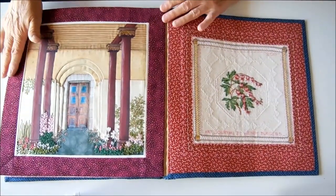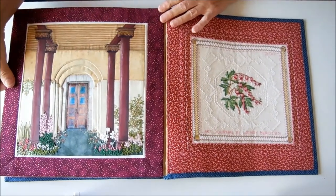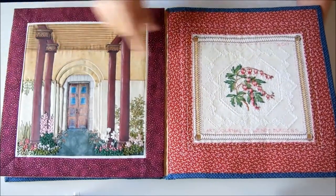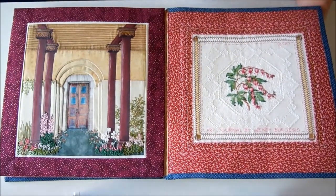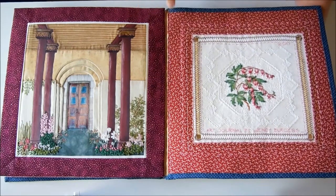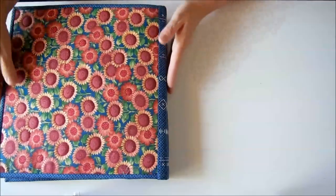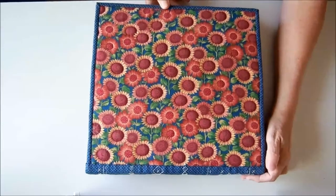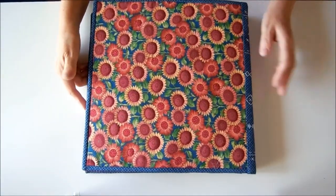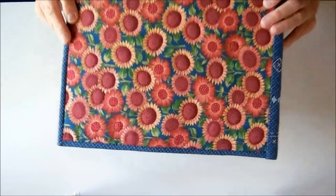And this is for our textile group's challenge on doors. And here I've got another cross stitch with a bit of drawn thread work, and I've just added embroidery details for my inside cover. And that's the back cover, which has a little bit of a mistake because I cut it out wrong — but that's okay, only you and I know that.